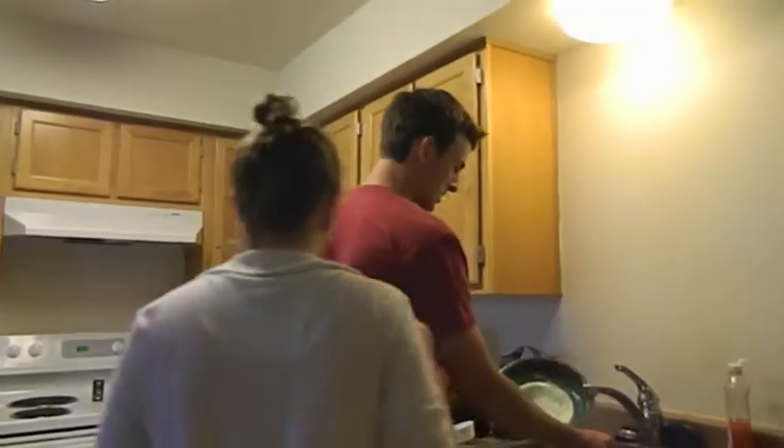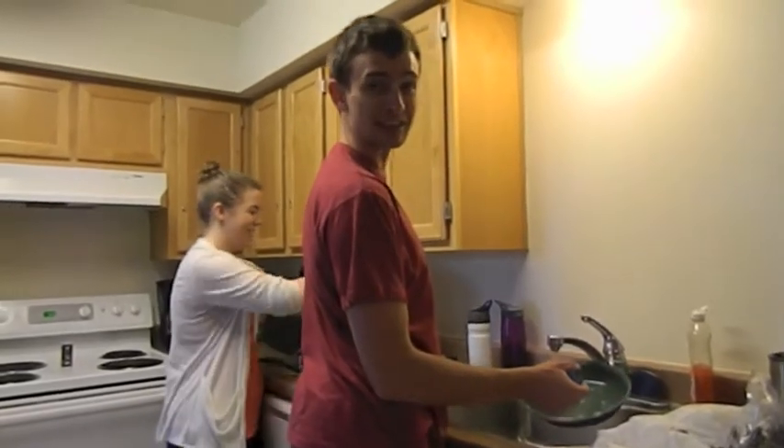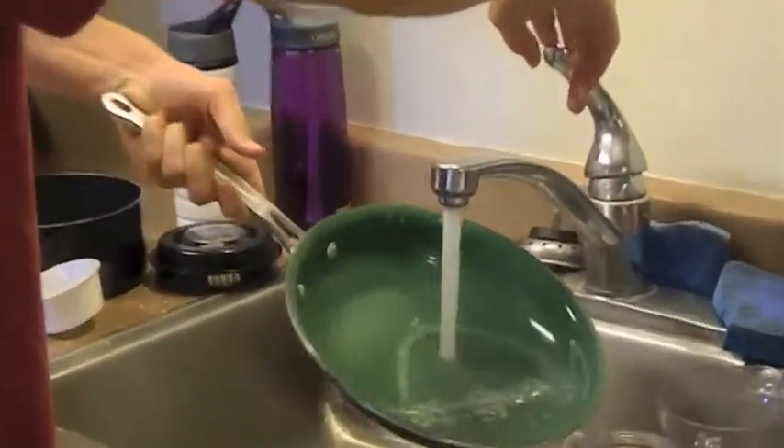Look how the water just slides right off of the pan when you wash it. That's because these pans are made completely waterproof with our green color technology. Look at the way it just flows off of the pan — quick as a breeze, easy as pie.